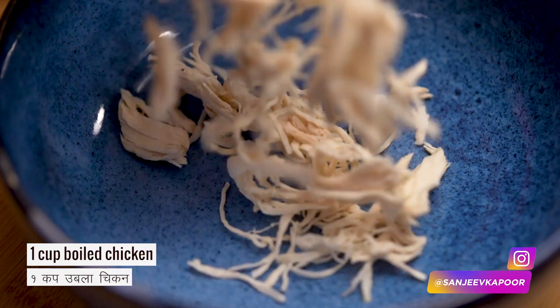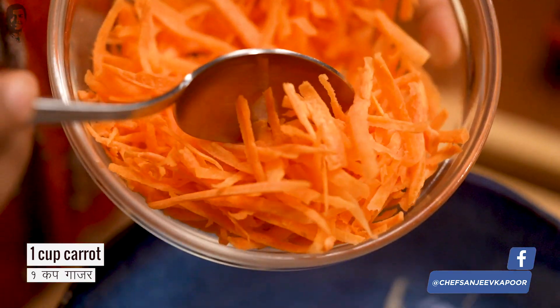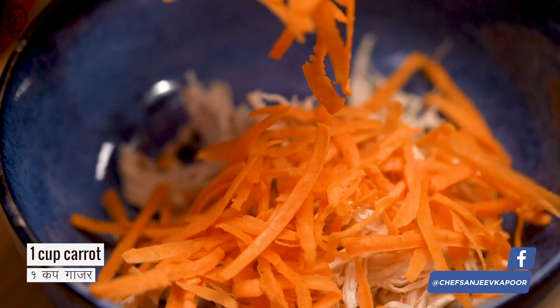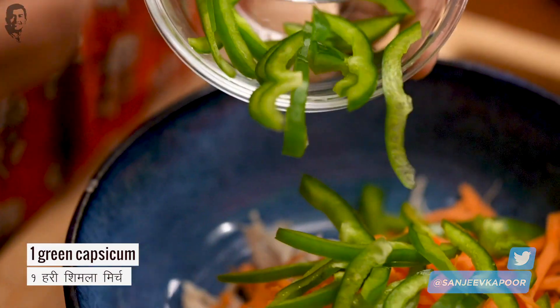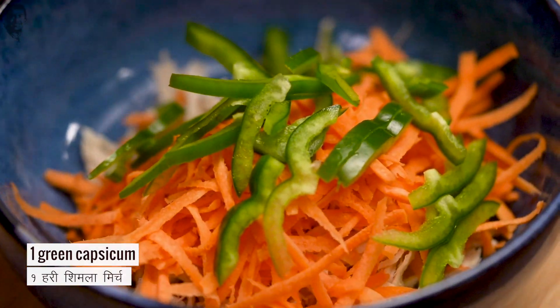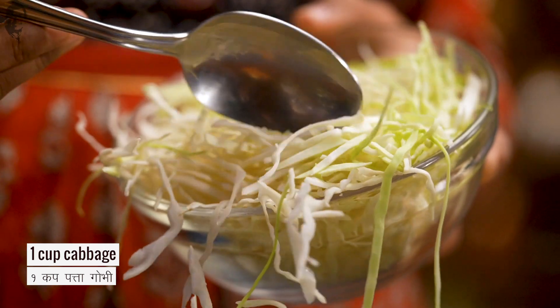Let's take a bowl of boiled chicken, which we have shredded. Now we will add gajar which we have grated, and shimla mirch. If you don't have any vegetables, you can omit them. Also, if you don't have time to slice the vegetables, you can put all of them in a food processor and process it.